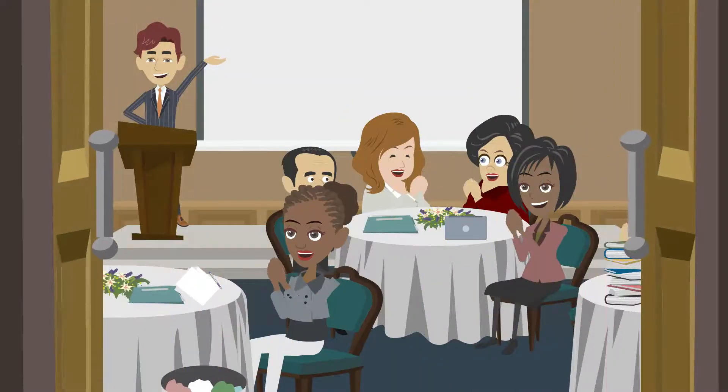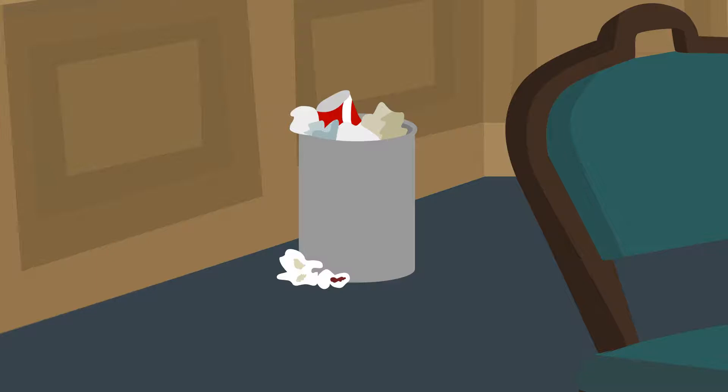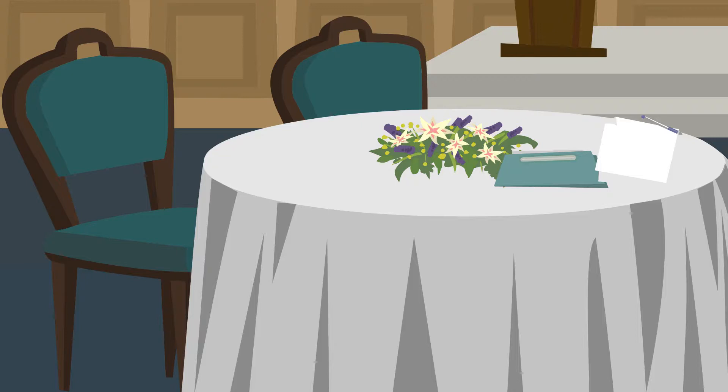First things first: do not touch any guest papers or rearrange any setup that the guest may have done. Only remove all the garbage from the paper basket and candy wrappers from the table. Ensure the chair covers and tablecloth are clean.